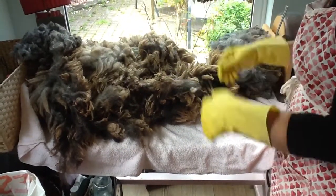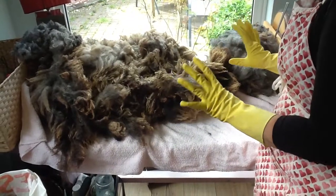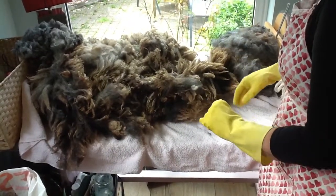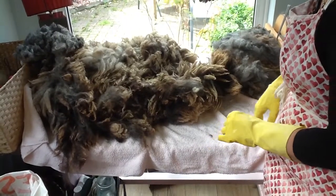So the first thing is gloves and apron — keep yourself clean and safe. A lot of people do work with raw wool; I choose not to. I have small children, so it's safer not to.